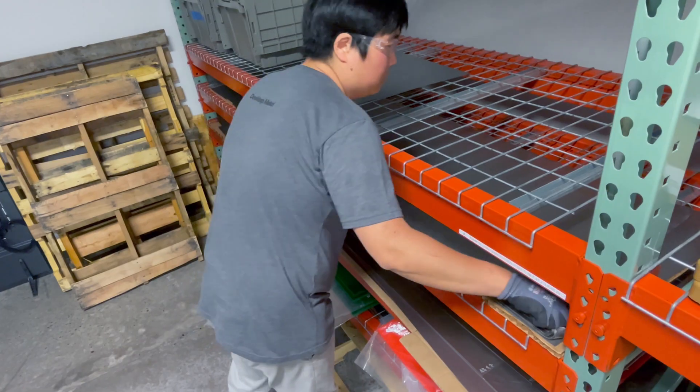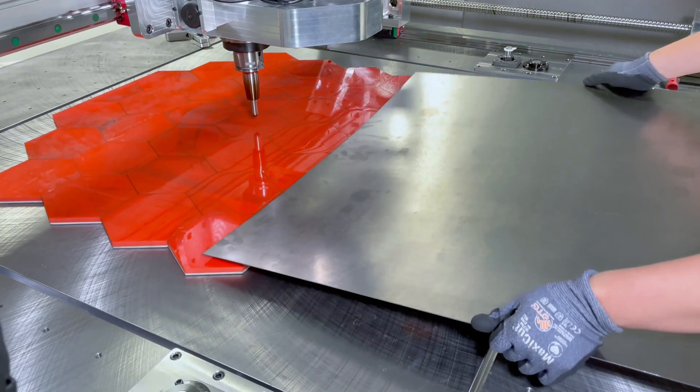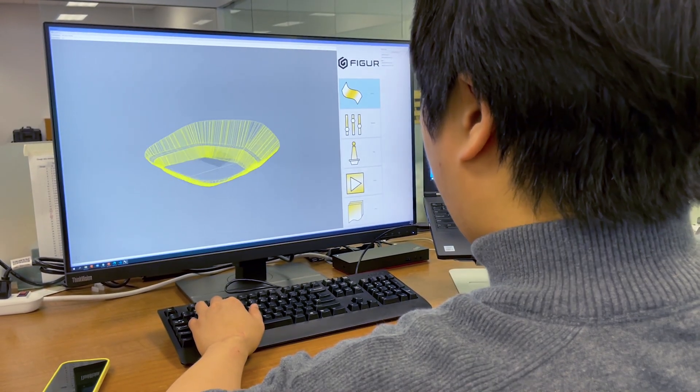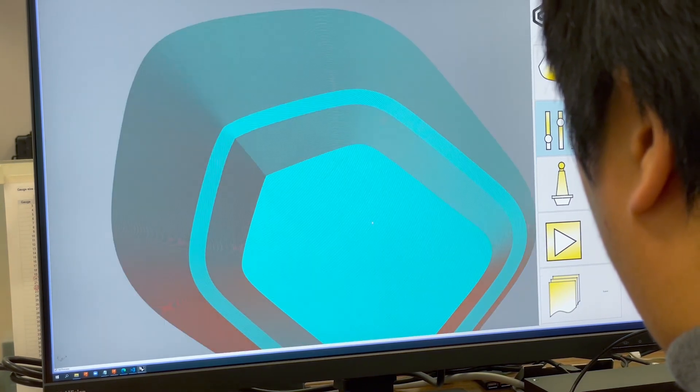The way digital sheet forming works is you first load your raw piece of sheet metal or sheet good into the machine and clamp it in place. Then you take your CAD file and load it into the machine with our software, and it takes your three-dimensional shape and slices it into layers similar to a typical 3D printing process.